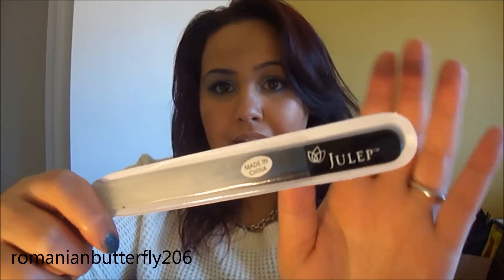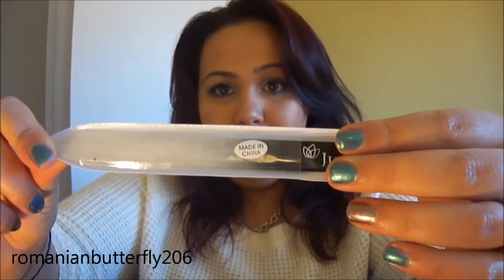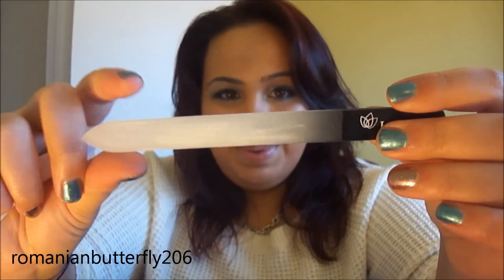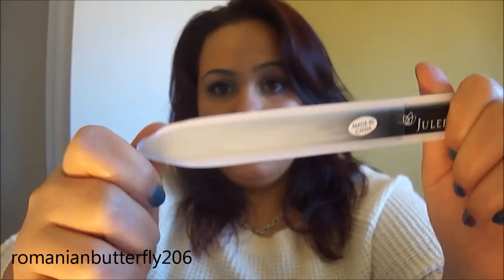The next thing — I have my Julep nail file in here. This is an awesome glass nail file. I love it, I got it in one of my boxes, and it's just amazing. I never knew how great glass nail files were, but they are honestly so much better than the average nail filer. I carry that around because my nails are really crummy these days.